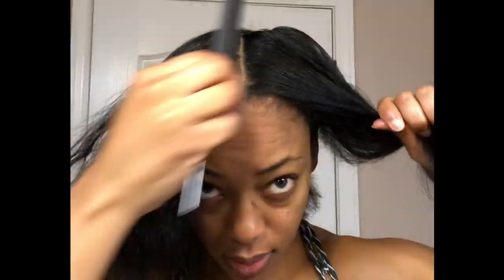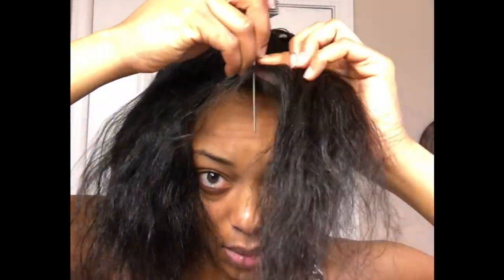Hey y'all, I am starting with semi-straight hair and the first thing I'm going to do is part my hair straight down the middle, and then from there I'm going to part it from ear to ear.